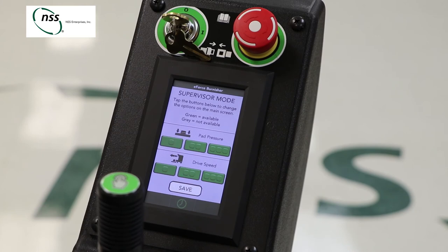The eForce Burnisher also has a supervisor mode which allows you to control which settings are available to the machine operator.